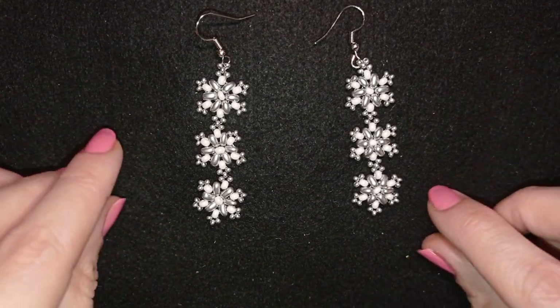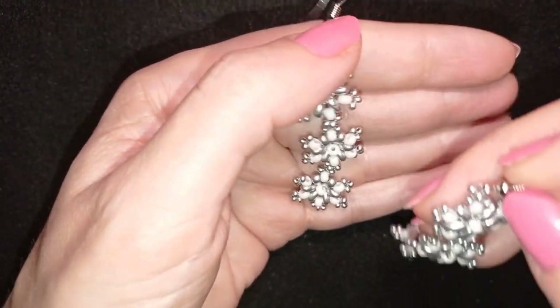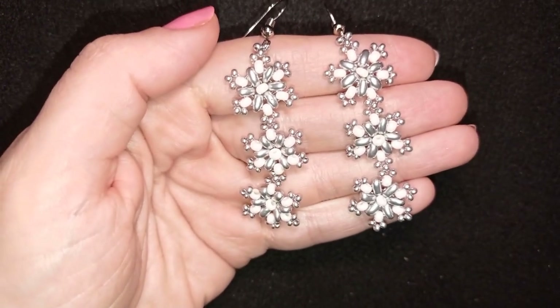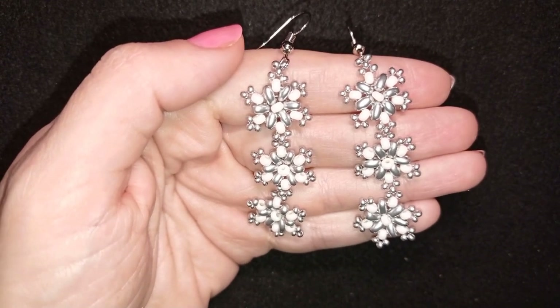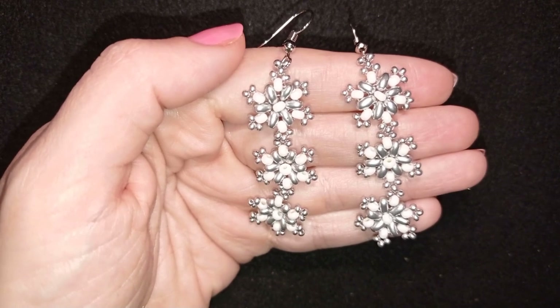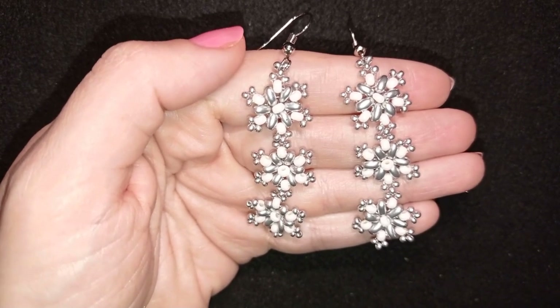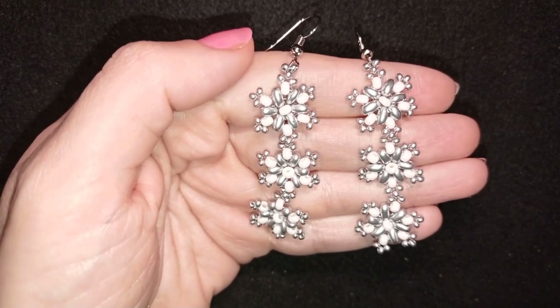Down there in the description you will find a full list of materials, a link to my store, a link for PayPal donations to develop this channel, and a link to all my social networks where you could share your beautiful works that you did following my tutorials. You could also check my second channel, Bijuteo Fast Clips, where in just 2-3 minutes you could see the whole projects and decide if you feel like making them or not and then switch to the longer version.